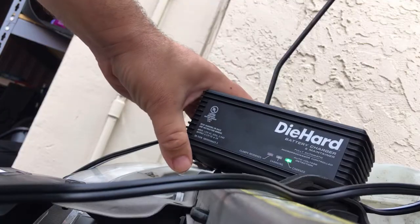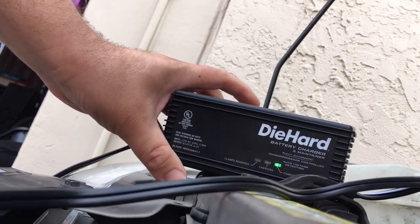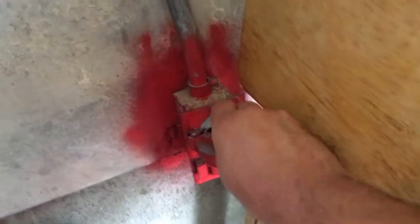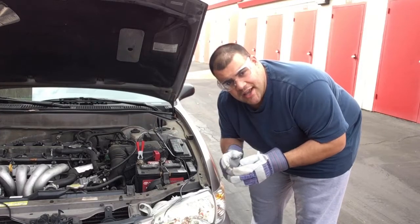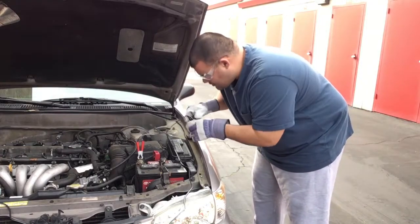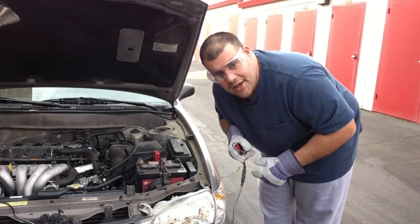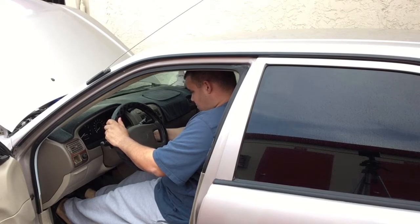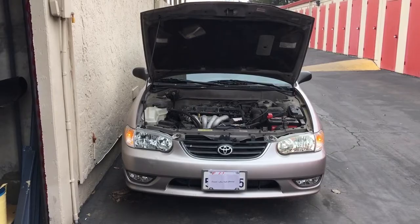It is fully charged — it took about three and a half hours, which isn't that bad. Now I'll go ahead and unplug it and disconnect the clamps. Remember eyewear and gloves. And now the moment of truth — and now this car is happy as a clam.